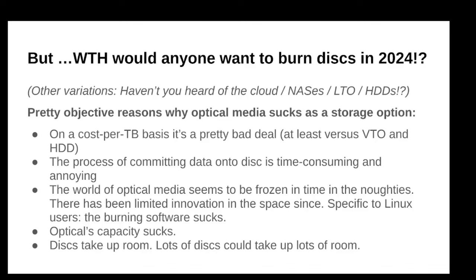Here's why optical doesn't work for everyone. On a cost-per-terabyte basis, it's an expensive form of storage — LTO and HDD are way cheaper. Secondly, the process of writing discs — some people really hate it. I actually kind of like it; I savor this little monthly ritual I have of creating my archive discs onto M-disc, but some people think that's a nuisance.